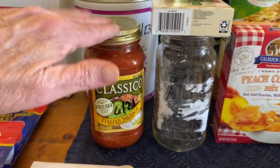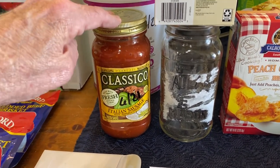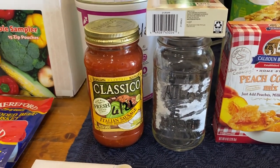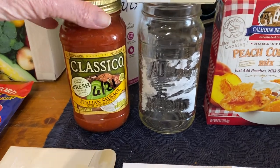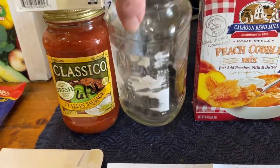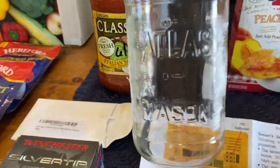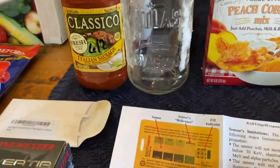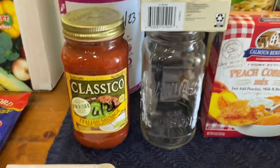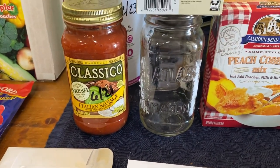This is an old jar of Classico Italian sausage pasta sauce — I bought this one in June of 2021. The reason I have it out here is because once you empty your can of Classico pasta sauce, it is an Atlas Mason jar with a standard size lid. I just bought some extra lids. Every time you empty a jar of Classico, wash it out, and you've got a new Mason jar.